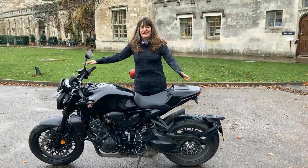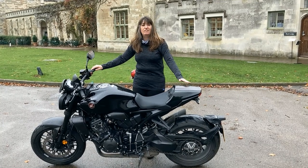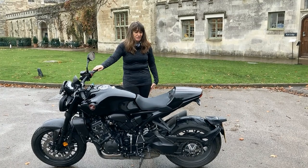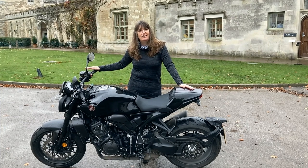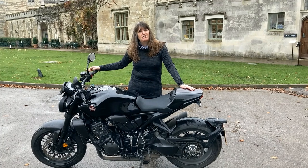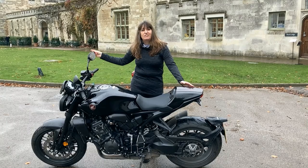Hi guys, Biker Kaz here. Today I'm on this very beautiful Honda CB 1000R Black Edition. As I'm sure you will agree, it's very cool looking, which I very kindly got on loan for a couple of weeks from Honda UK. So I'm going to go for a ride and I wanted to take you guys along with me so you can see what it's like. Hang tight and I'll just get changed.